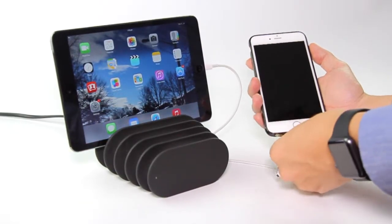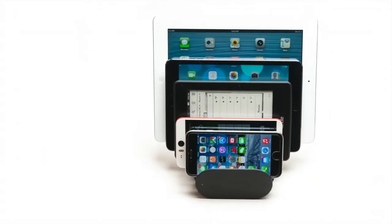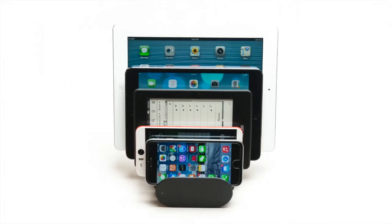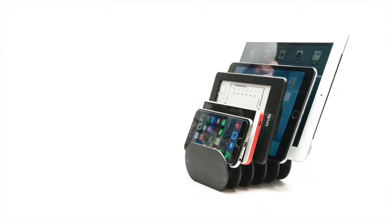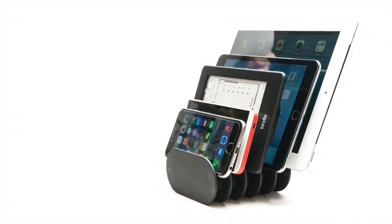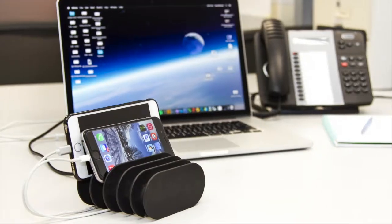We designed the Fishbone's docking system in a small footprint, yet capable of supporting up to five devices for you and your family. Just rest your device in any of the slots — we've made sure that the Fishbone can support devices as small as an iPod to as big as an iPad, to ensure a true charging experience for your home and even the office.